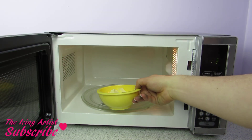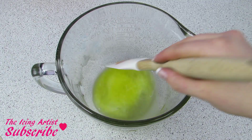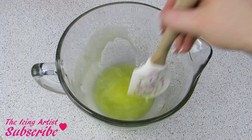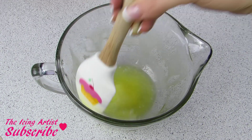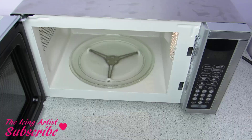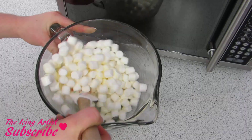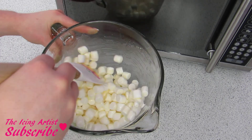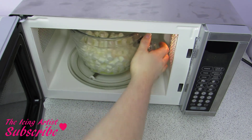I have a 9 by 13 pan here that I've already greased with butter, and I'm gonna start off by melting my butter. Once I have that into a large bowl, I'm just gonna grease the sides of the bowl, brushing up the butter so that way my marshmallows don't stick. Add in all of my marshmallows and then stick that into the microwave, doing 30-second intervals.